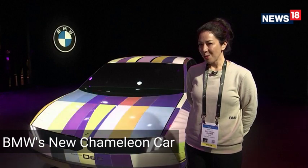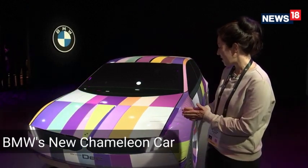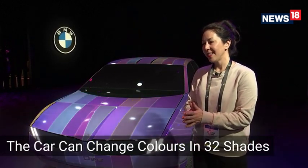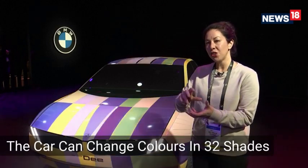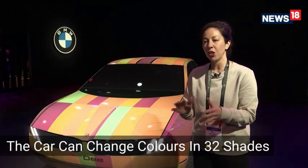We've gone full colour. So from black and white, we now have again a world's first — this time a full colour changing car. It is e-ink, so it still has the advantages of being true colour and thus it looks great in sunlight. And it's still bi-stable, meaning changing a colour requires only a little bit of energy and holding it requires no energy at all.